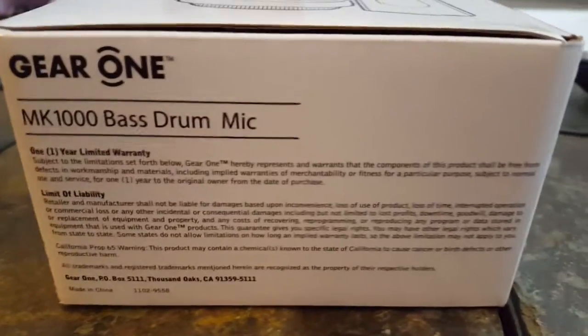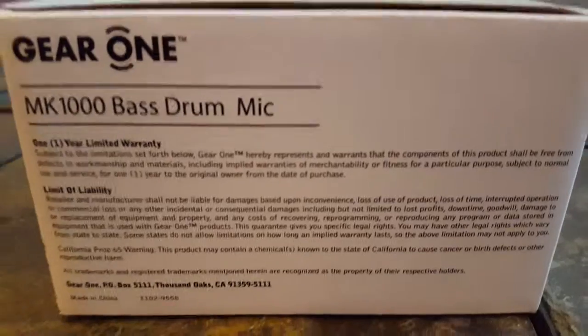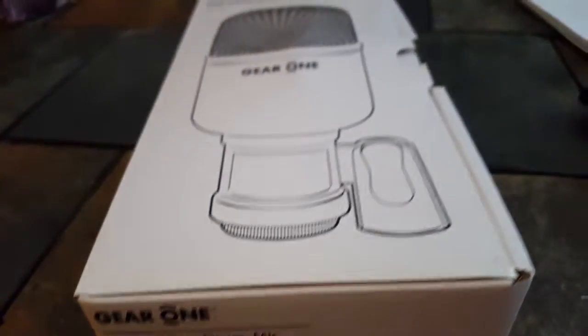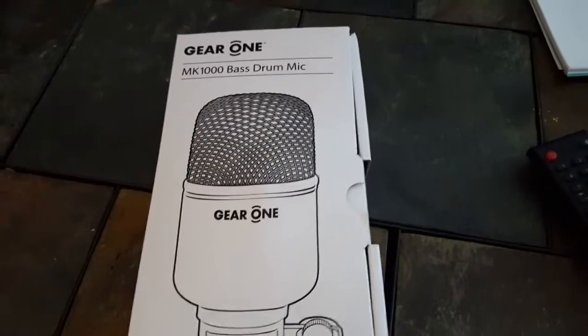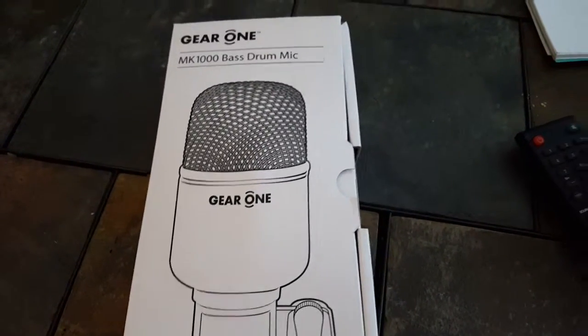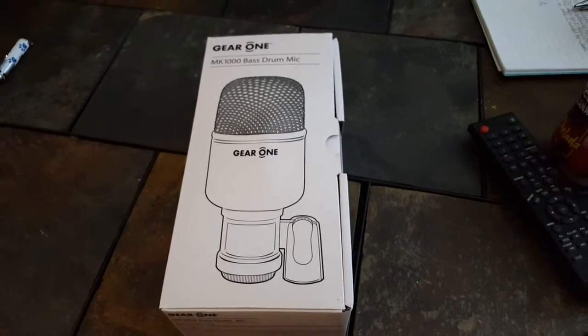I did a bunch of looking around for drum mics. I don't want to pay too much because it's not like I'm a super gigger — I just like my bass drum to be nice and loud, so I finally got myself a bass drum mic.